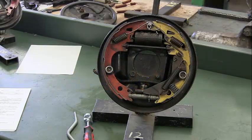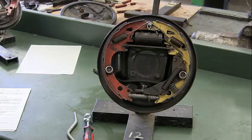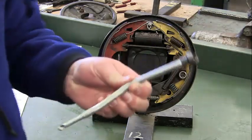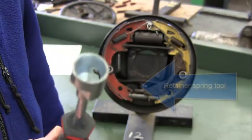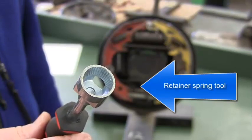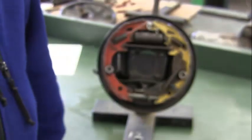This is a brake drum shoe replacement task. We're going to use these bench models to take off the shoes and reinstall them. We have two tools: one is our installation and removal tool for taking off and putting on springs, and this other one is our retainer spring depressor for taking off retainer springs. You may not always need the depressor if the spring is loose enough, but you need both.